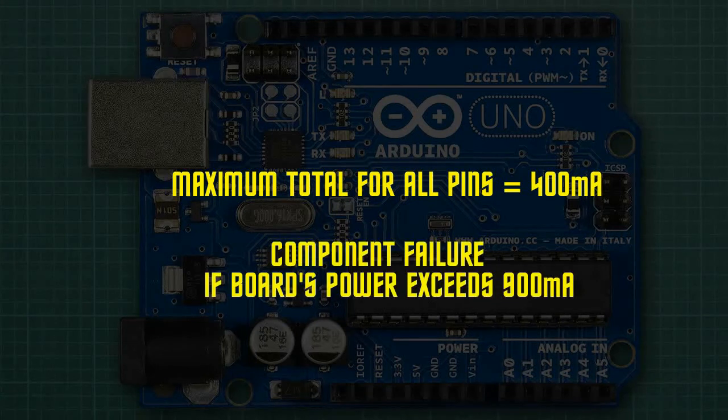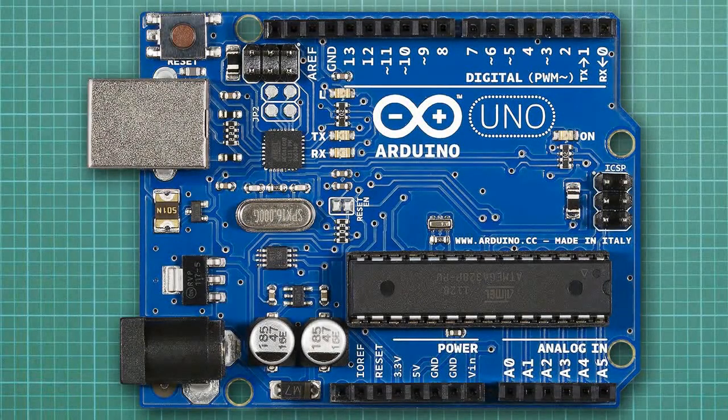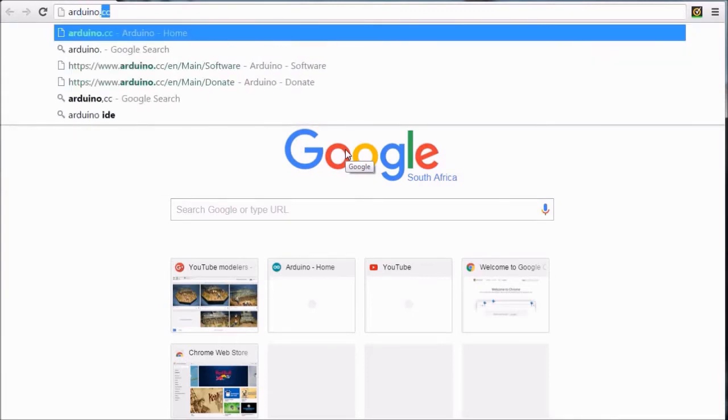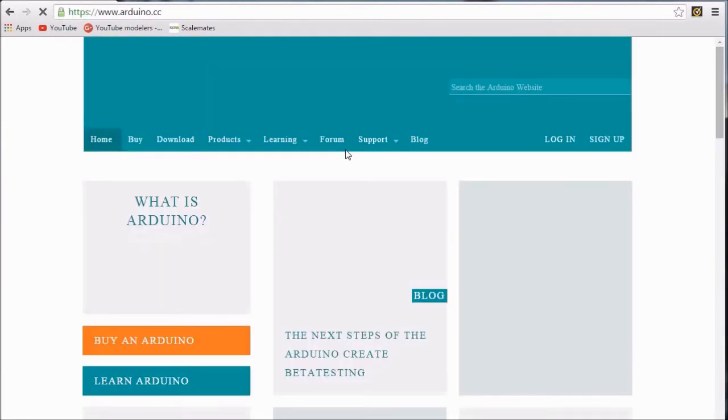These are the bits of the Arduino board that are vital to our mission. Now we'll have a look at installing the hardware and software onto our consoles. Our next step is to install the Arduino software from the Arduino website, which will allow us to communicate with our board. In order to install the software, we need to go to the following website.